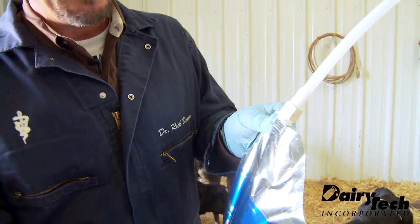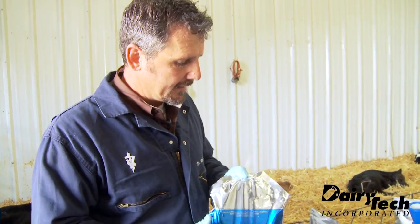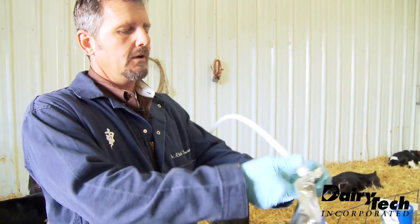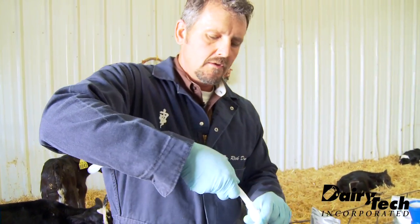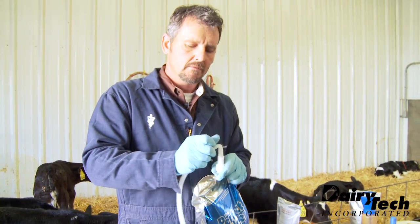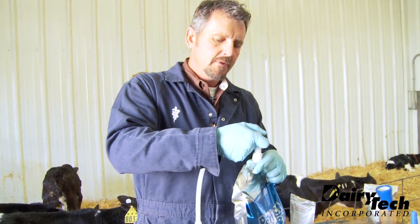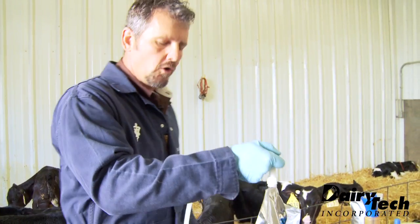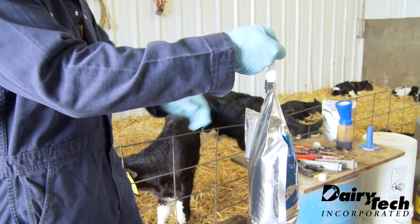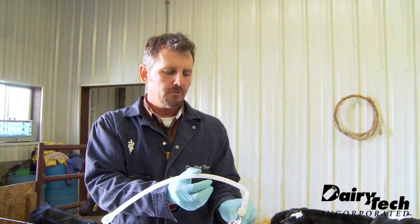Now, for feeding with the tube, sometimes I prefer to not use the bag carrier. That allows me to approach the calf with the tube kinked — I'll kink over the tube, it won't break. Now I can hold the bag with one hand as I put the tube down the calf's throat.